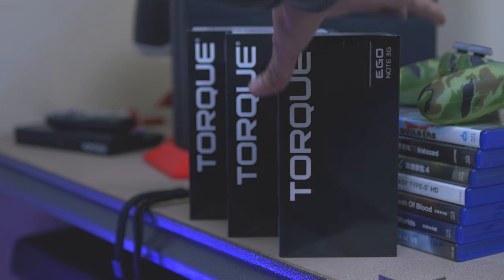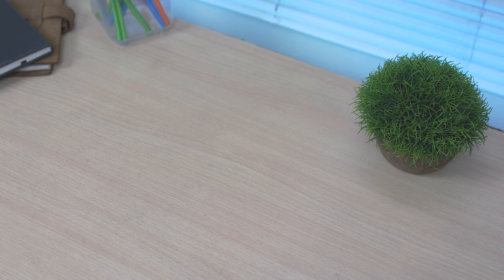Hey, what's up guys, bboy here bringing you another video. This time I'm going to show you the retail unit of the official Torque Eagle Note 3G and Torque Eagle Note 4G, so let's go check it out.